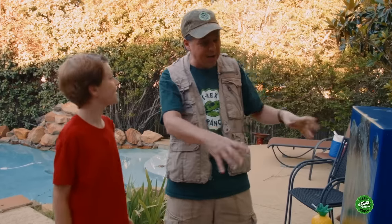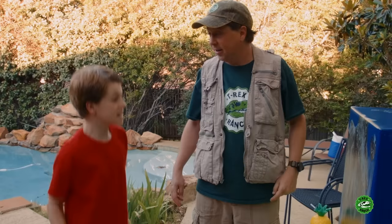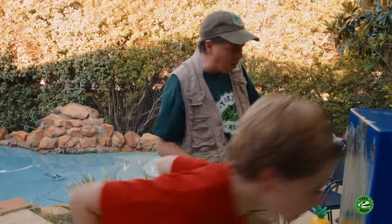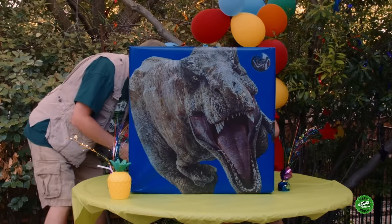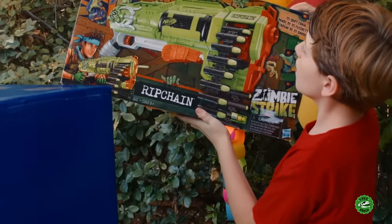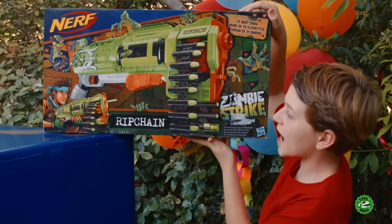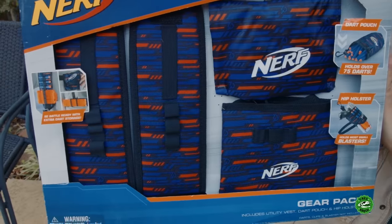So this surprise box has all kinds of surprises inside. You want to go around the back and check it out? Let's get through it! We'll have cake in a little while. What do you got back here? It's a Nerf special! The Nerf Zombie Strike Rip Chain! And I've got the Nerf Gear Pack - kind of looks like a vest for all your blaster supplies.